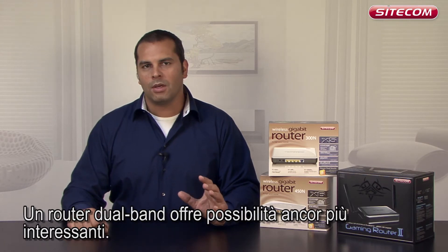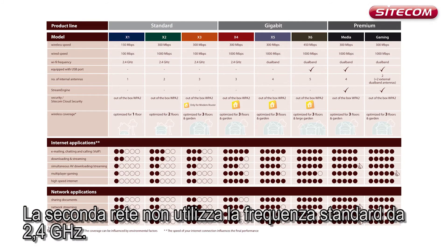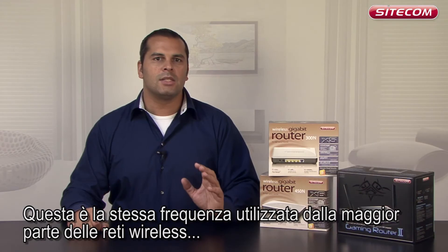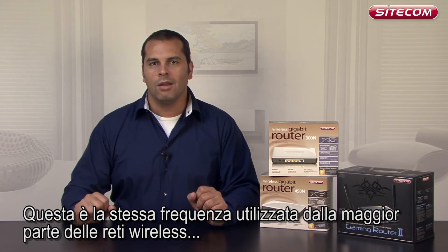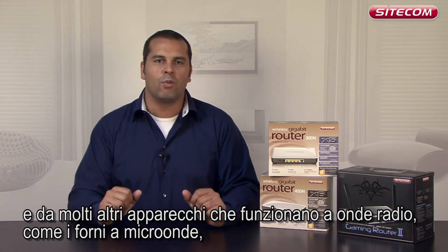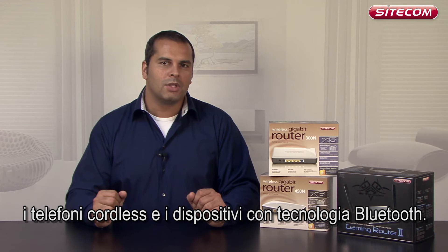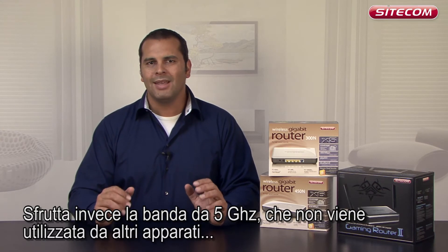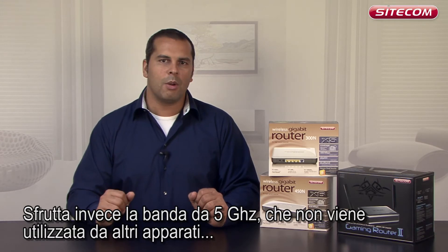A dual band router offers even more exciting possibilities. The second network doesn't use the standard 2.4 GHz frequency — the same frequency used by most other wireless networks and lots of other devices which operate with radio waves, such as microwave ovens, wireless desk telephones and devices fitted with Bluetooth. Instead, it uses the 5 GHz band, which isn't used by other equipment.